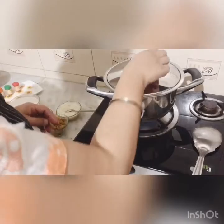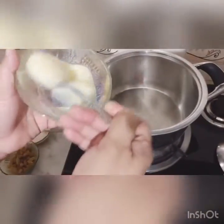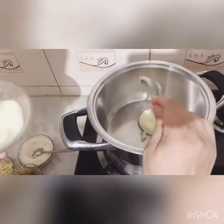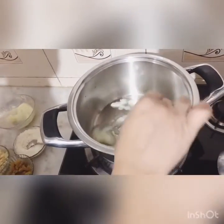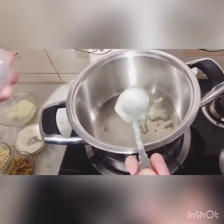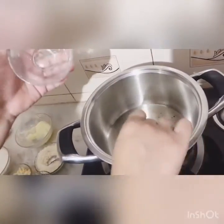Now we have to cook and put the pan on the heat. When the beans get hot, we put the beans in and add some oil.